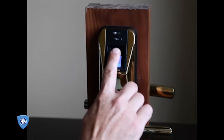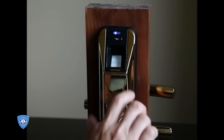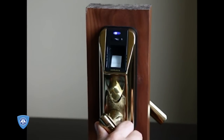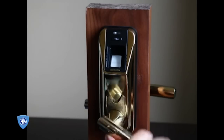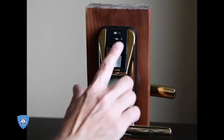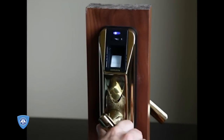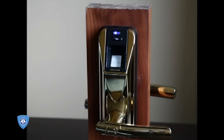The lock is woken up. The reader illuminates. Blue light comes on indicating an authorized fingerprint. The lever handle can be turned to withdraw the bolt, and then the system resets — and now the lock is in its locked state. The bypass cylinder works in the same way if for some reason the fingerprint reader doesn't work.